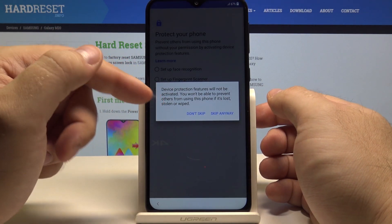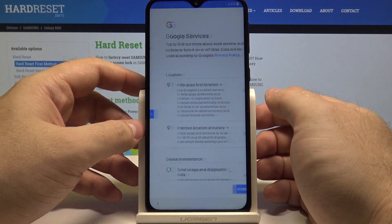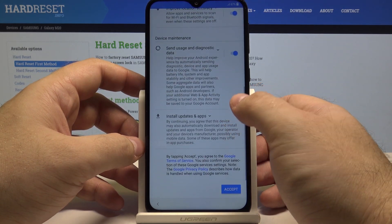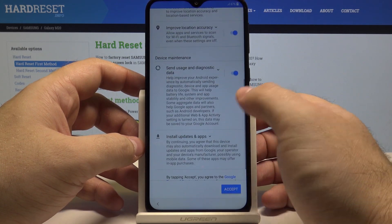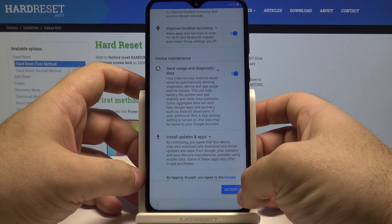And if you skip you will be asked if you are sure. Select skip anyway if you don't want anything. Here you have Google services if you want to use them or turn off some of them. And if you accept them, simply press accept.